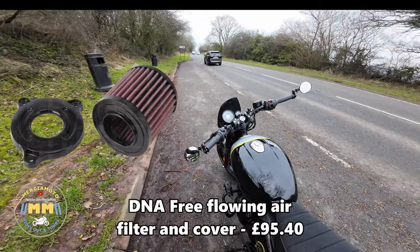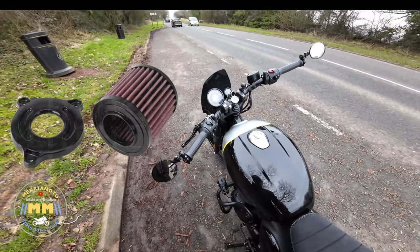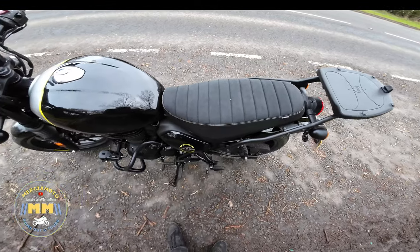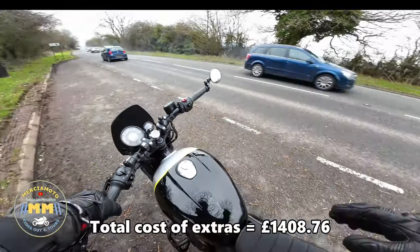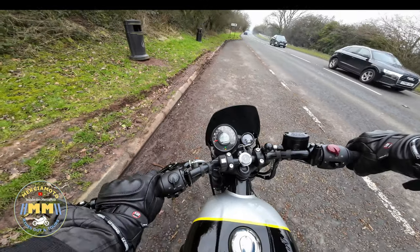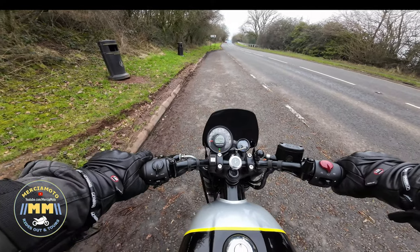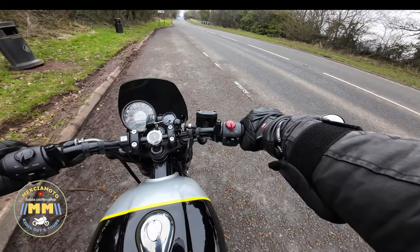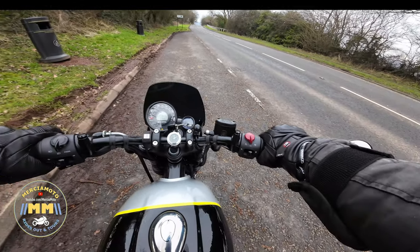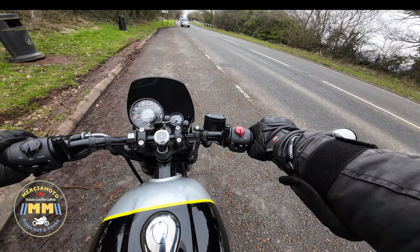I'll continue the ride the rest of the way home and get some fuel on the way — fuel light's just come on. I really do love this bike, really love it. It's just brilliant. Let's get some fuel and go.